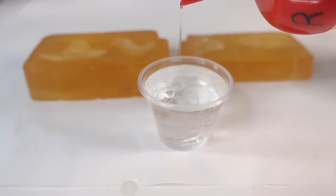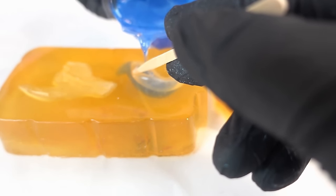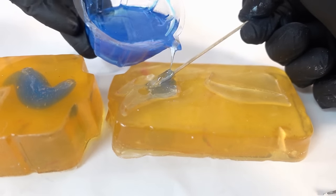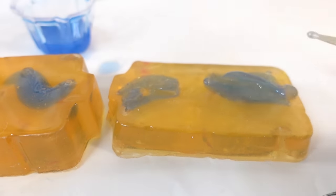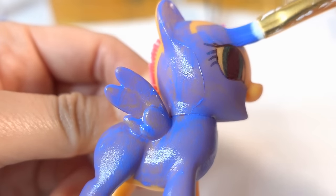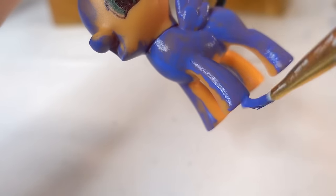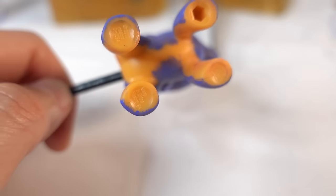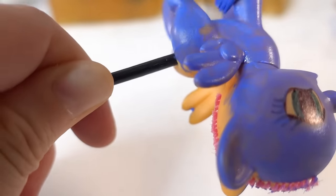Now let's pour some two-part resin. With this resin we're going to add a little bit of glitter and some blue alcohol ink and acrylic ink to make it a blue color. I want her hair to be transparent so we're not going to add too much color. This resin will take about 6 hours to partially cure. In the meantime let's paint the pony — I'm painting her a blueish purple.